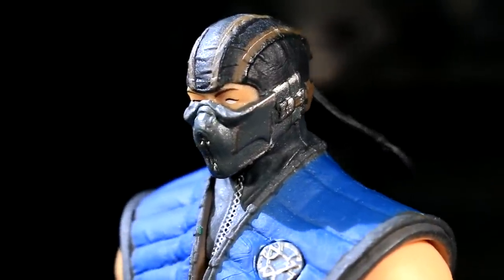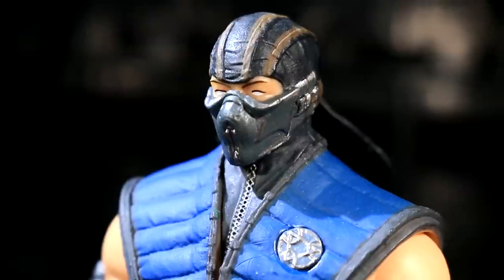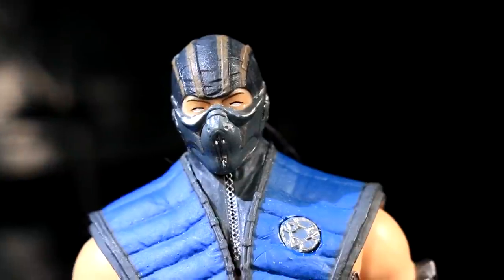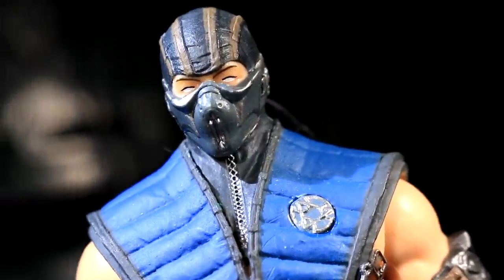The head sculpt manages to drop in some fine lining around the eyes and on the eyebrows. And this time the mask doesn't fall off — it's just part of the sculpt! I saw at least one Sub-Zero in the store that had slightly messier eyes, so if you're picking one up in person, take a look at the faces available to you.